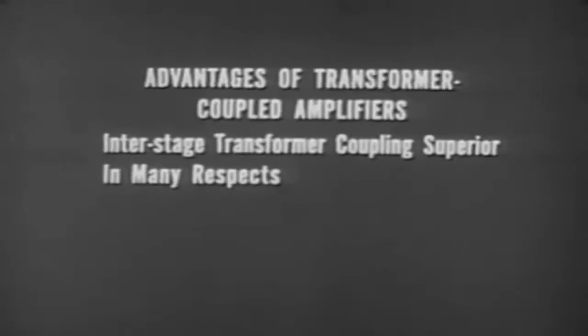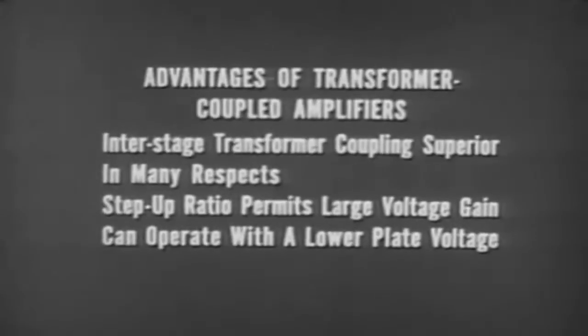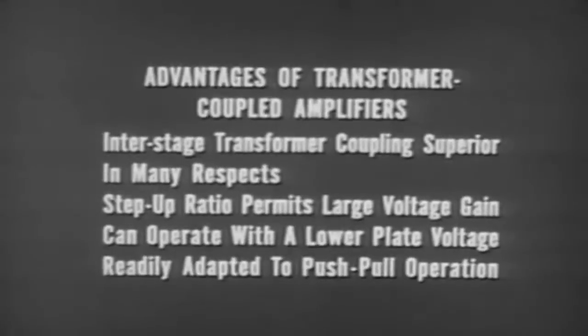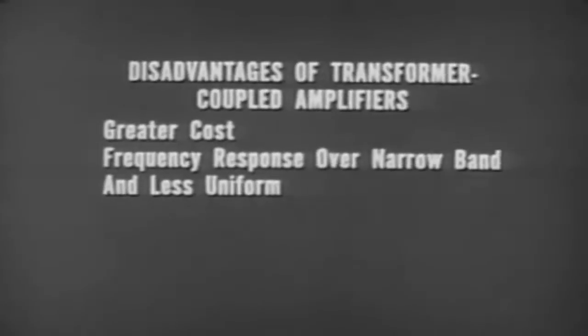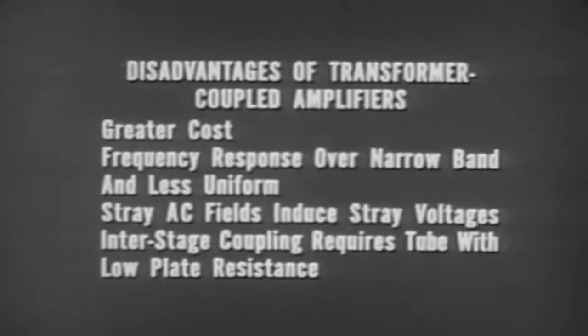Interstage transformer coupling is superior to other methods in many respects. The step-up ratio permits the amplifier voltage gain to exceed the amplification factor of the tube. Transformer coupled amplifiers can operate with a lower plate voltage, and the circuit is readily adapted to push-pull operation. Disadvantages include: greater cost since transformers are considerably more expensive than RC coupling elements; frequency response extends over a relatively narrow band and is less uniform; stray AC fields induce undesirable voltages into the transformer; and interstage transformer coupling requires a tube having a low plate resistance.